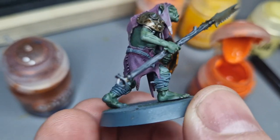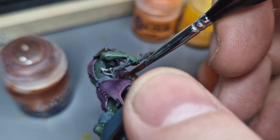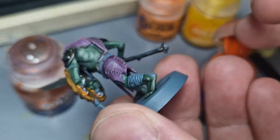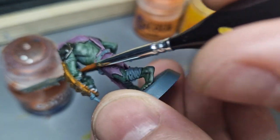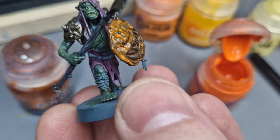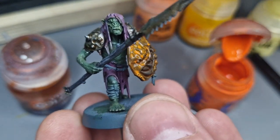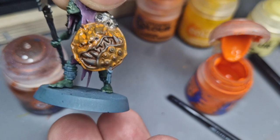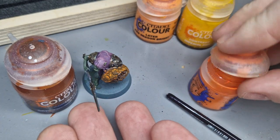I need to try and get into that recess, which is going to be difficult but I can do it if I'm careful. Sometimes a lot of people like to paint before gluing - certain things like shields I would normally do before gluing, but I'm more of a person who likes to paint with the model built because I think it helps you get the shading right. You can see now I'm starting to brighten the shield up but you can still see that darker orange underneath in key places.